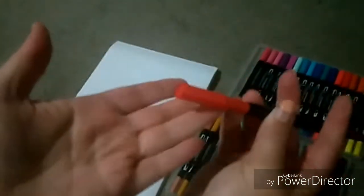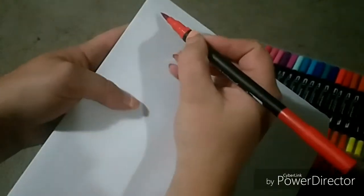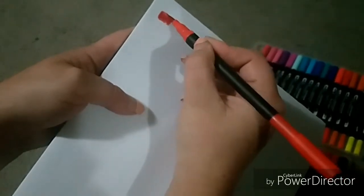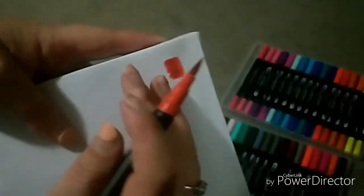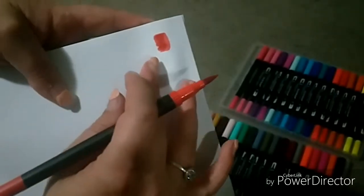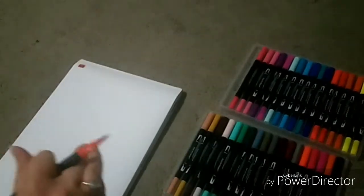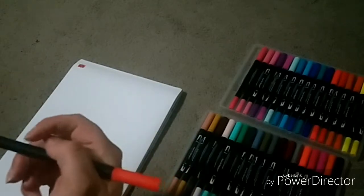It does fit on the end of this, so that's pretty good. That brush tip works really nicely — the color looks pretty vibrant, as you can see. So that looks pretty good. Now I'll try the nib.